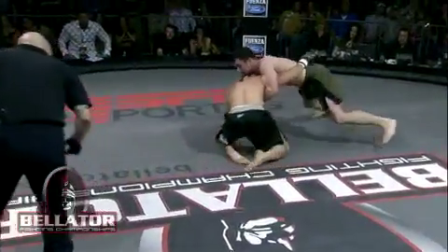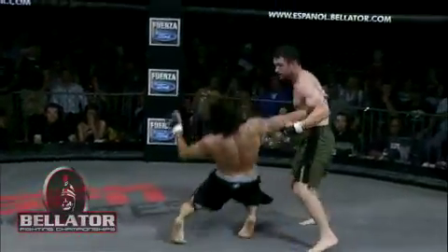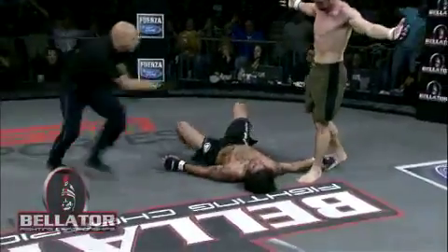Perfect timing there. Of course, you can't knee an opponent when he is down. The minute Keenan is back to his feet — perfect timing for Chad Lenhardt.